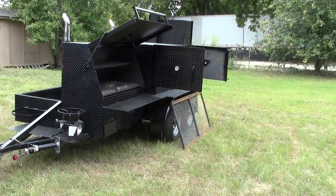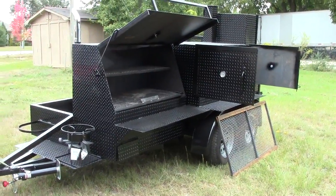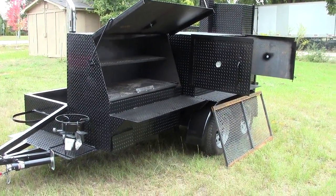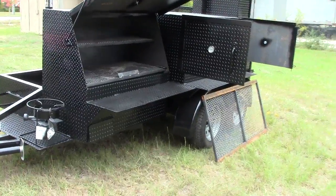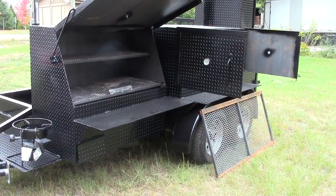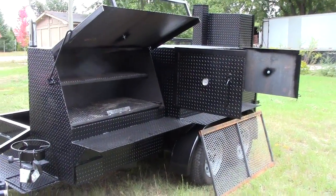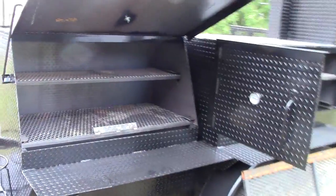This is Barbecue Smoker Pros in Dacula, Georgia, and today we're really excited to show you Bigfoot. Bigfoot is a double axle barn door smoker with a 48-inch grill. We're going to show it to you open, then I'll try to start closing her down.